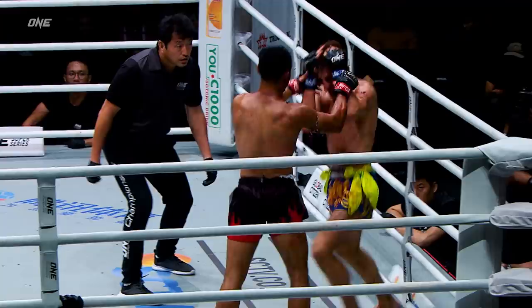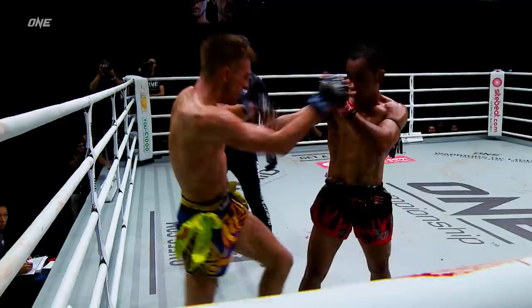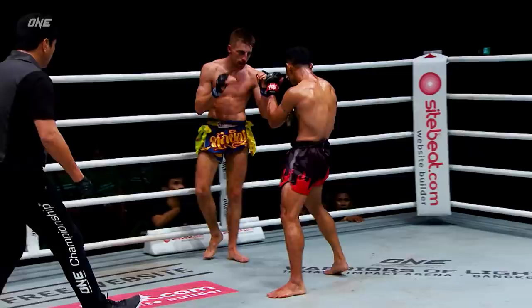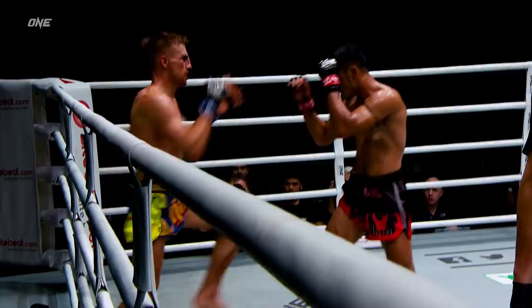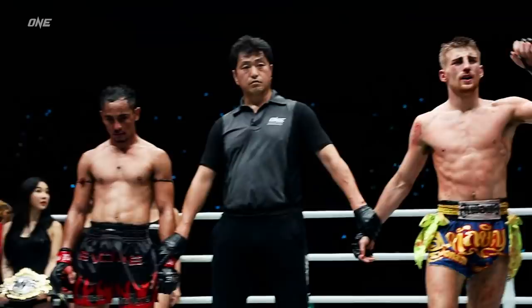Haggerty might be starting to fade. Look at the body shot going to the head — look at this close-range action. You could lock these guys in a phone booth and they would still be throwing. Nice little step-in elbow there from Jonathan Haggerty as he works the body. Nice skip knee into the punch — lands it. Jonathan Haggerty jumps in with a flying knee and then lands a beautiful right hand. What a performance for Jonathan Haggerty.